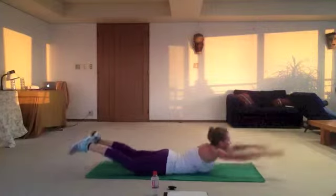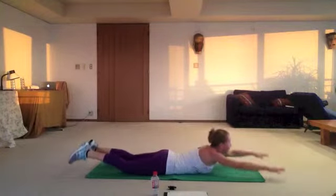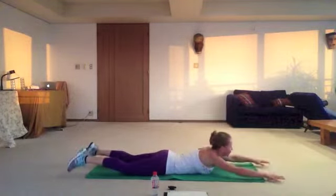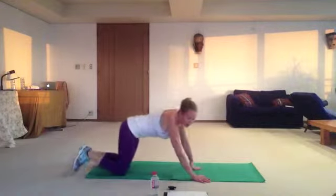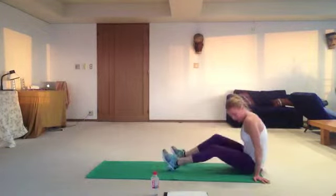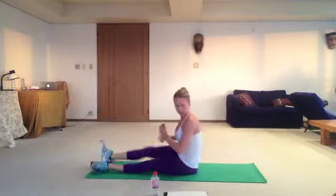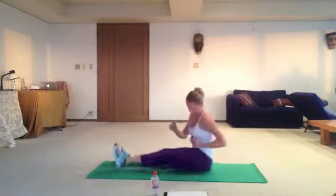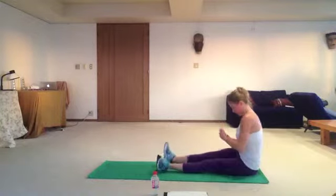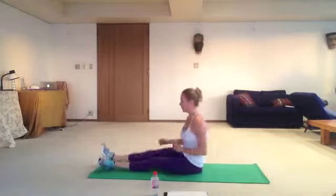And last one — Salabasana back boomerang, 20 times as well. Remember: shoulders down. Ready? Go! One, two, three, four, five, six, seven, eight, nine, ten. Ten left: nine, eight, seven, six, five, four, three, two, one. Exhale. Sitting walk — get your timer on, one minute, forward and backwards. Let's go! We've been working out for five minutes and this is exercise number six.